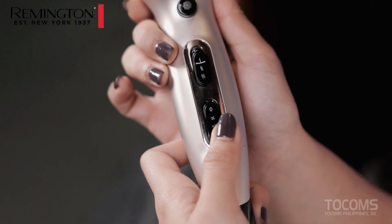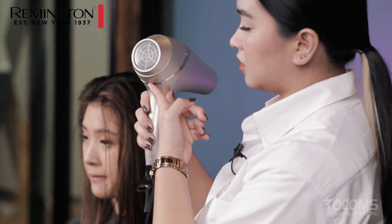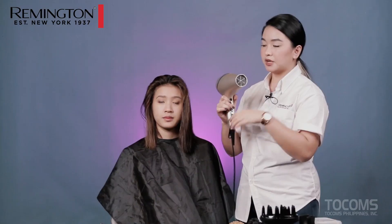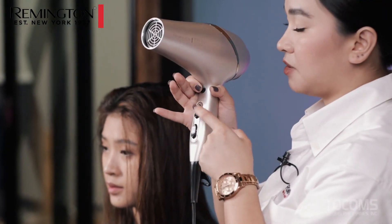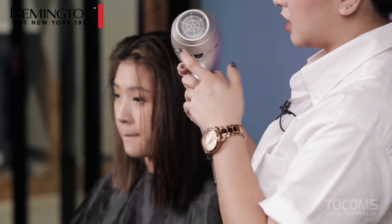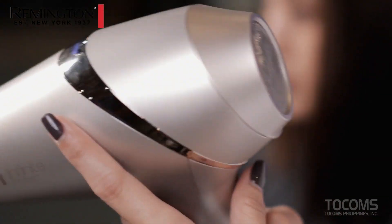For the fan speed, we have 2 different settings. Then we have our cool shot. The infinite button is located at the back. So when you turn it on at setting number 1, which is not that hot, the intelligent sensor won't activate. You have to press number 2, which is medium, where there's a tendency for it to overheat — that's when the infinite protect feature will activate.